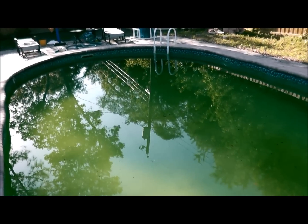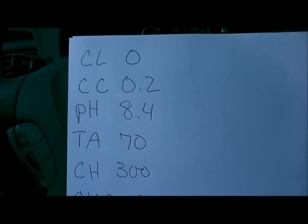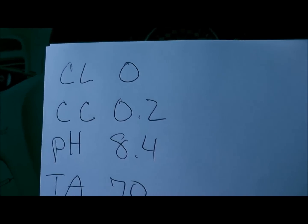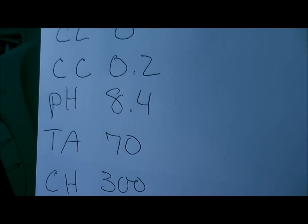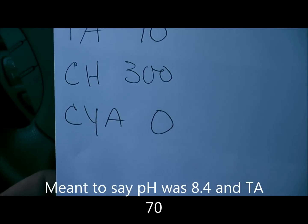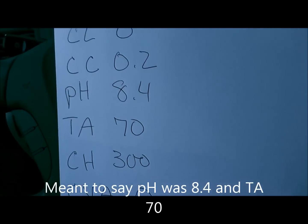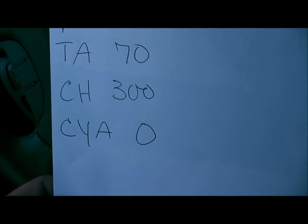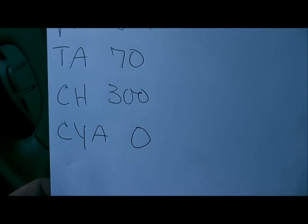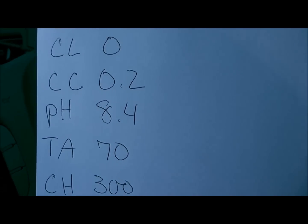Here are the readings I got: chlorine is zero, combined chlorine is 0.2, pH is through the roof at 8.0, alkalinity was at 30, calcium hardness at 300. The big thing is cyanuric acid — he had no cyanuric acid in the pool. Unlike the other pool I cleared up that had a cyanuric acid of 100 and required a two-thirds drain and refill, with this pool I'm not going to drain the water.